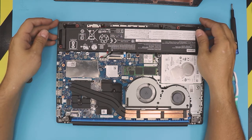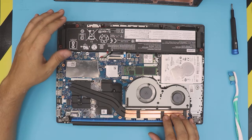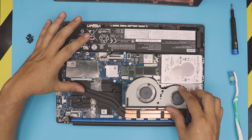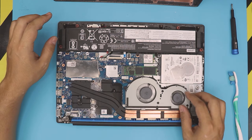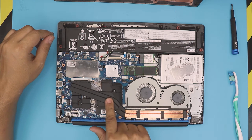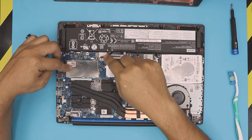Now we're inside. We have the heat sink and heat pipe right here, and we have two fans — they're actually one piece, not two separate fans. We have the CPU and GPU right under these two components. Before we do anything, we must disconnect the battery.